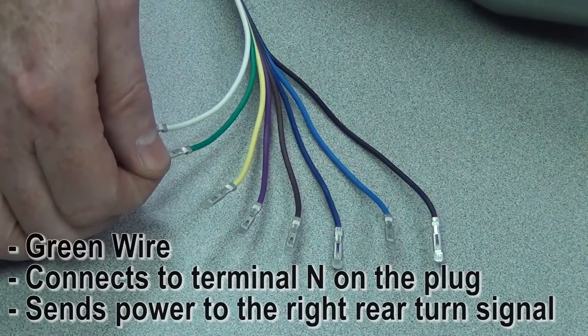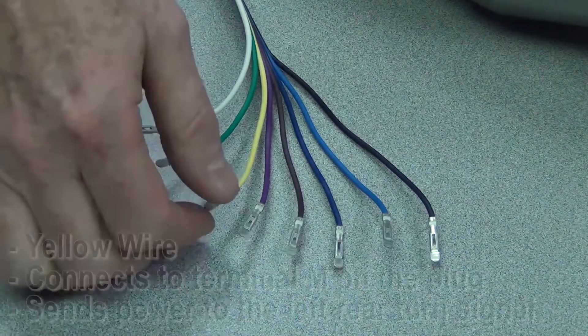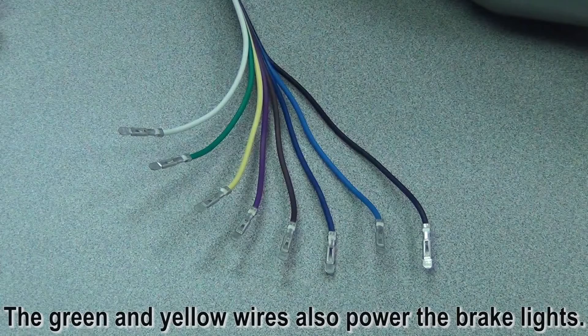The next wire is the green one. Green goes into terminal N, and that is feeding power out to the right rear turn signal bulb. The yellow wire goes into terminal M, and that is feeding power out to the left rear turn signal. Keep in mind that both the yellow and green wire also provide power to your brake lights.